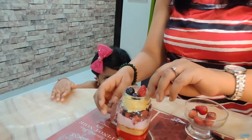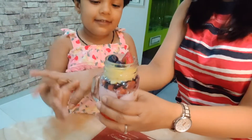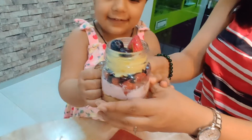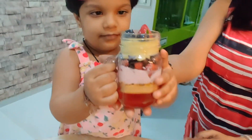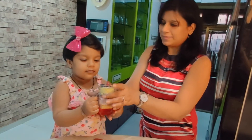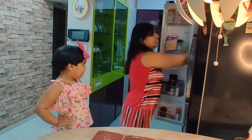Now let's lift it, Coco, and show how we have made our pudding! Can we eat the strawberry pudding now? Yes, Coco — it's already been an hour that we have set our pudding in the refrigerator, so let's take it out.